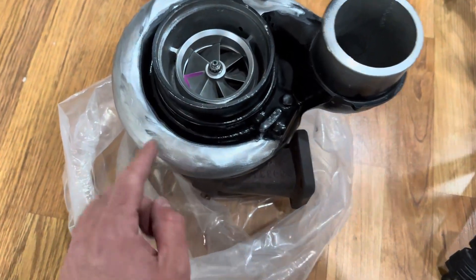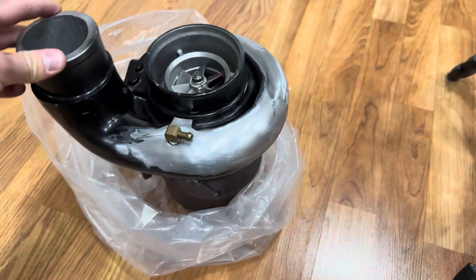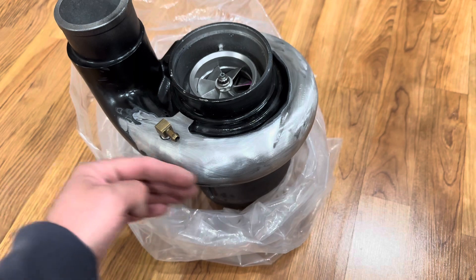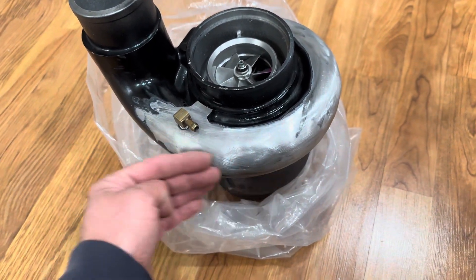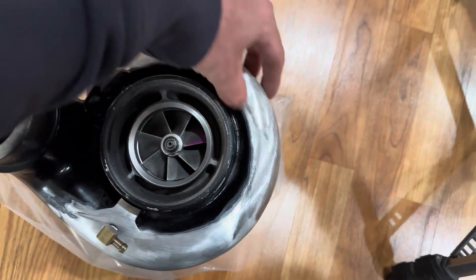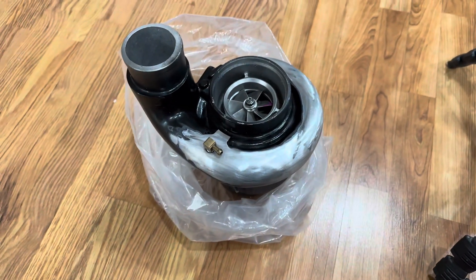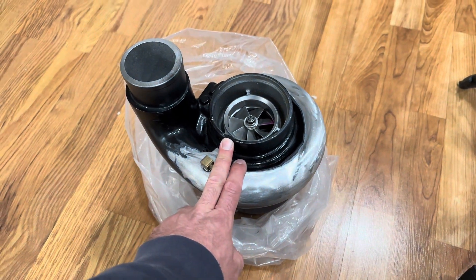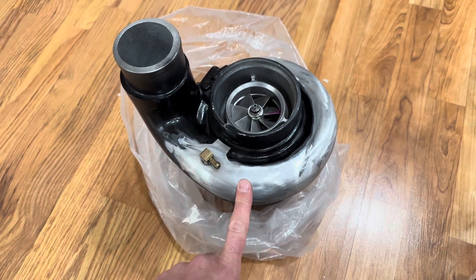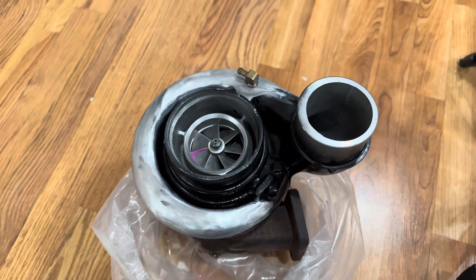He went through and actually smoothed this out, and I genuinely really appreciate that — I had been meaning to do that. It looks way better. There's a huge bracket here for the stock wastegate that I originally just kind of sawzalled off, and it's a big chunk. He went through and smoothed it out, which looks amazing. I love when a turbo just has that volute snail look where it's completely smooth. So I think in a future time when I get some time on my hands, I'm gonna scuff this guy down a little bit and we'll paint it — maybe match it to the color of the car or something cool.